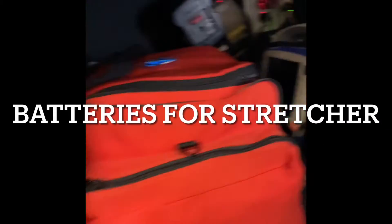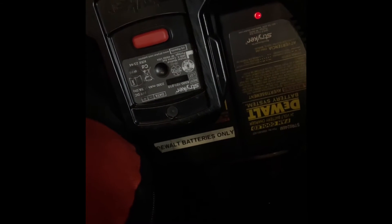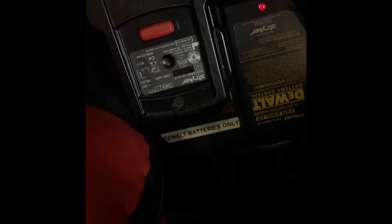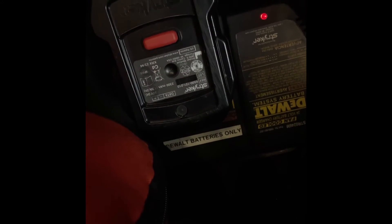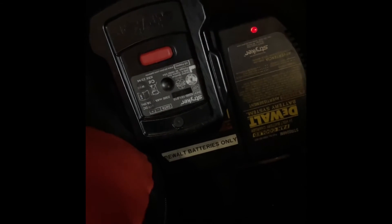Quick note for team Woodstock: see this DeWalt charger? The Striker batteries go in the charger that's in the bay by the desk, and the DeWalt batteries go in here — so this won't be charging correctly if you mix them up.